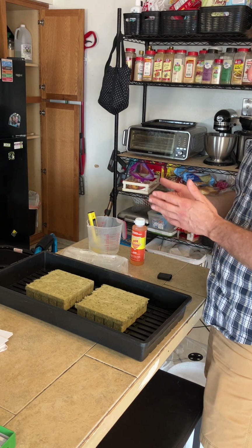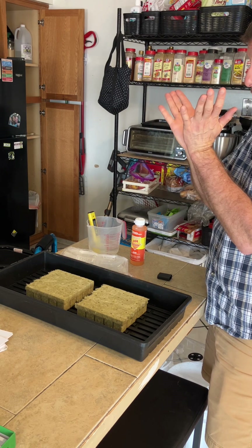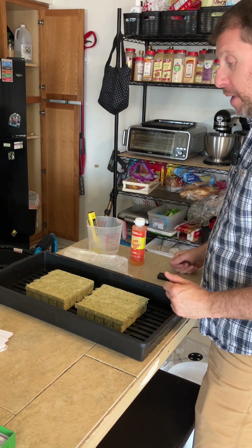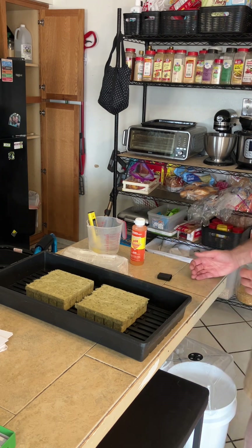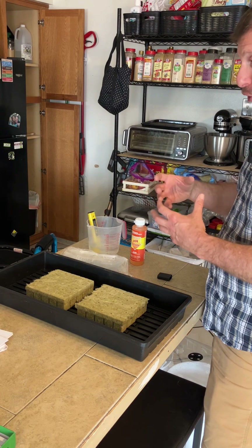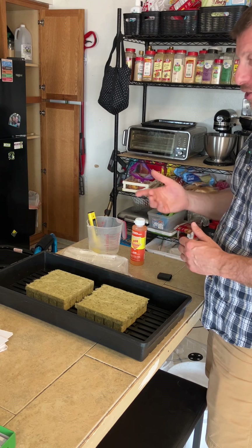On the basil, keep in mind that you've got these little nodes where the branches grow out. You want to trim it just above that node, and then you still have two branches for the plant to keep growing. You can harvest basil for six months or longer. Keep in mind the longer it's in the raft, the larger the plant gets and the harder it is to get out. So at some point it's time to get it out, make it easy on yourself, and start another one.